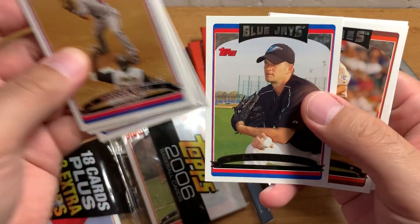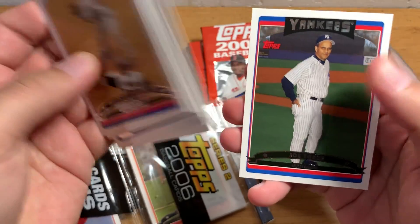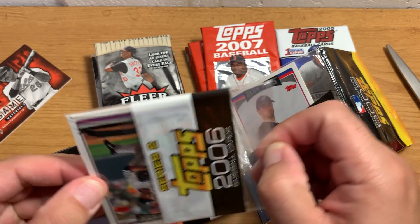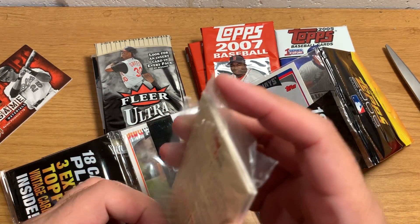AJ Burnett — he was with the Yankees for a good number of years and then went off to Pittsburgh. And there's Joe Torre — can't go wrong with Joe Torre. Strangely, this one is wrapped in plastic. The other ones are not.